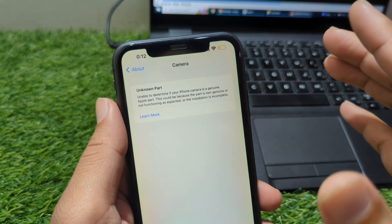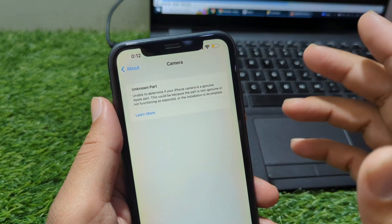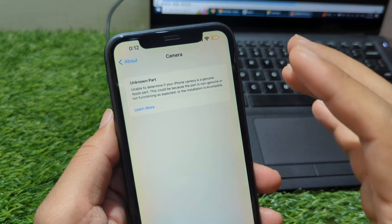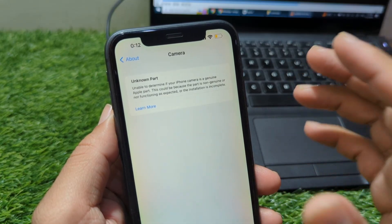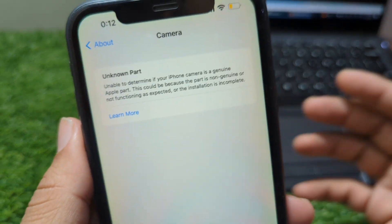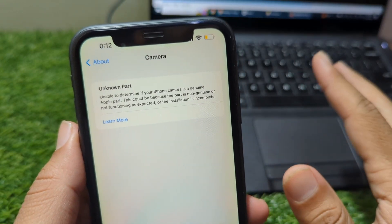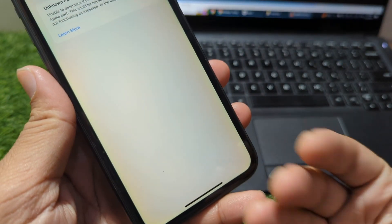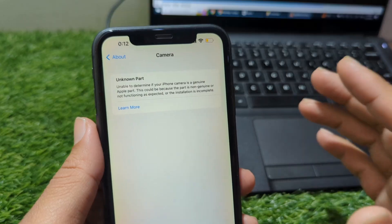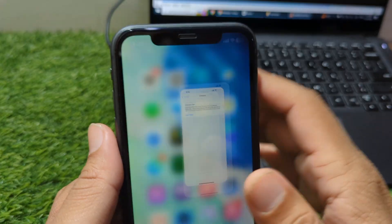Now let's talk about how you can fix this issue. The first and most reliable solution is to have your camera replaced at an Apple authorized service center. Apple technicians use original parts that automatically pair with your phone, and once paired, the warning disappears completely. This is the safest method, but depending on your country, it can be expensive. The second option is to visit a well-trained third-party technician who can perform a camera microchip transfer. This involves removing the original security chip from your old camera and attaching it to the new one. When done correctly, your iPhone believes that the original camera is still installed and the unknown part message usually goes away. However, this process requires skill and special tools, so it should only be done by an experienced repair professional.